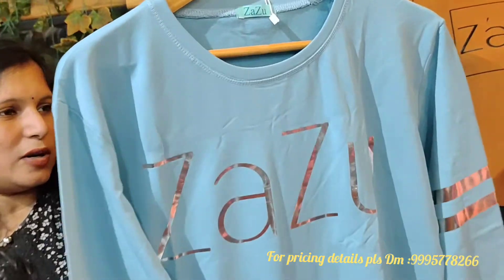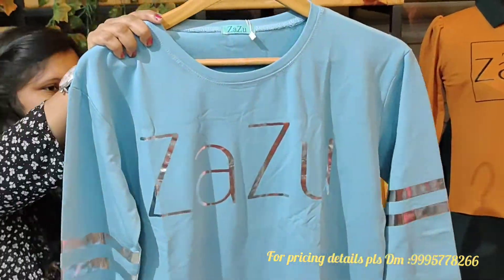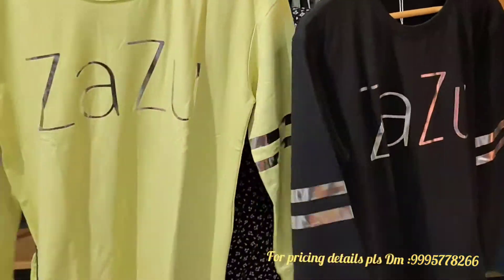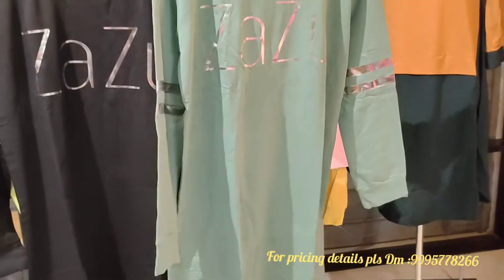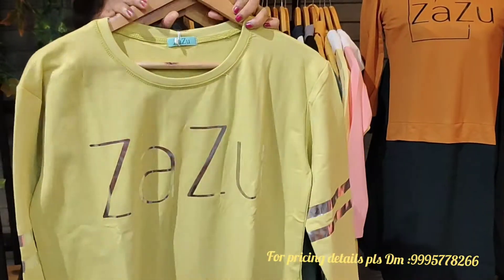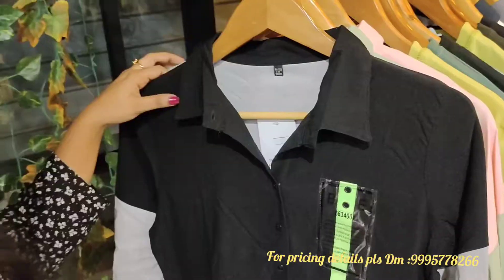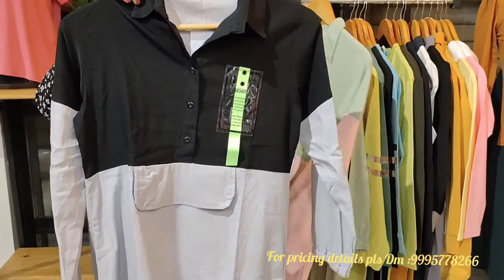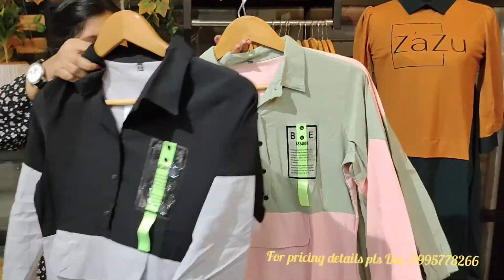It is not a solid color — black, pista green, and green. It is a solid color — black and grey combination, green and pink combination.